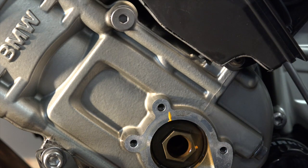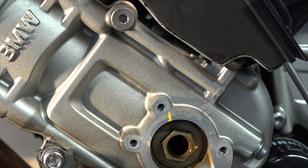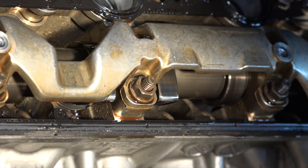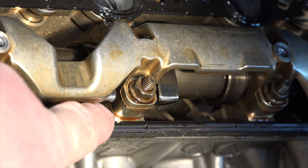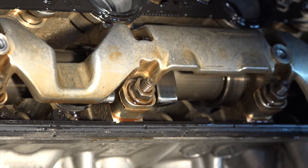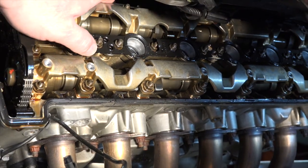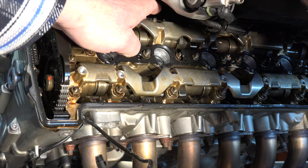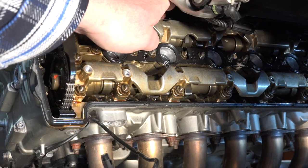Now cylinder number five should be up on top dead center compression. We can see that both of the cam lobes are pointing outward — there's one there and one there. Up at the top I can't quite see them visually, but I can just feel that on cylinder five both lobes are pointing out.